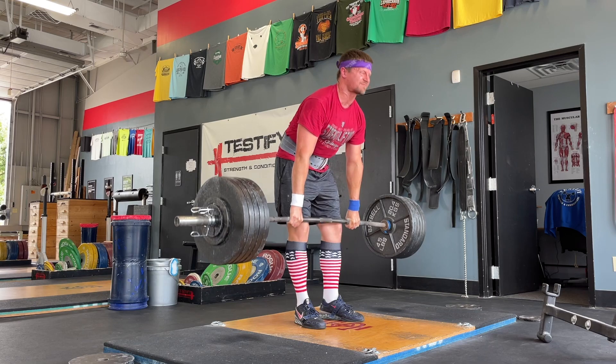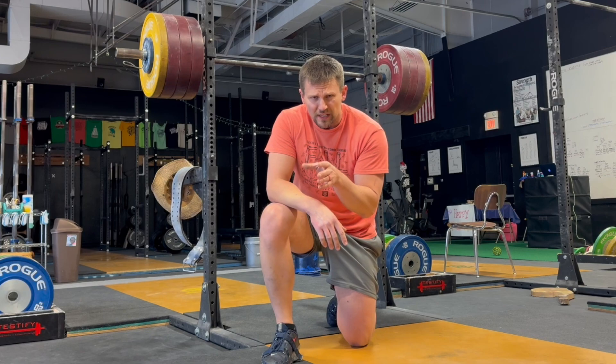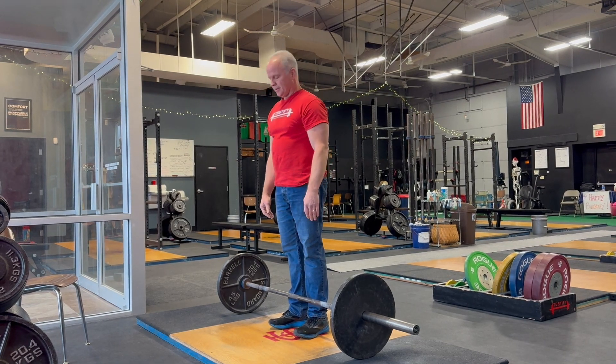The general problem is that of unnecessary and counterproductive movement of the shoulders. The error is a little bit different depending on where it shows up. Error number one: